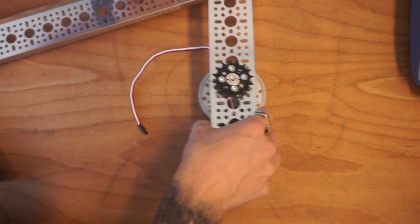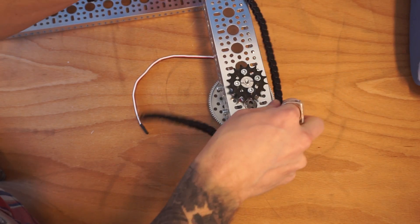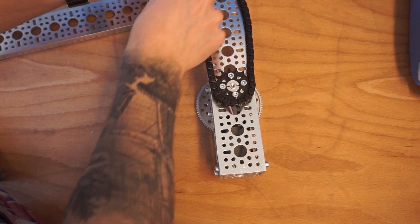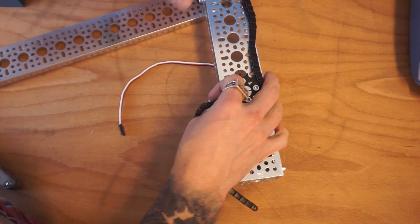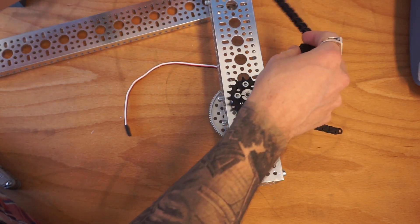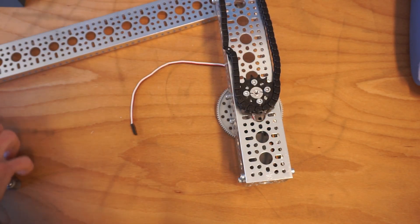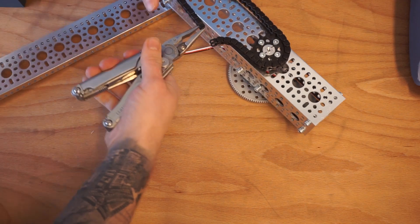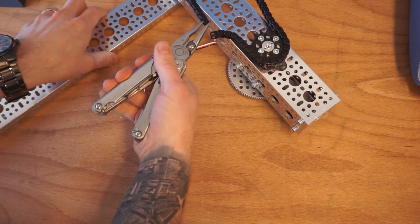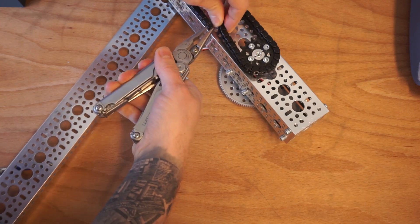The very last thing we need to complete this arm is our chain. Let's go ahead and connect our sprockets together using the chain. I love when my guess is correct on the very first try. If you need a video on how to put these chains together, I've got one online — I'll leave the link in the description below.